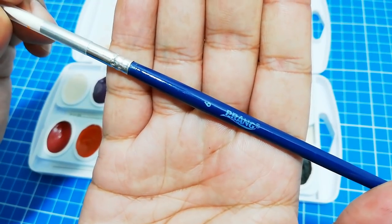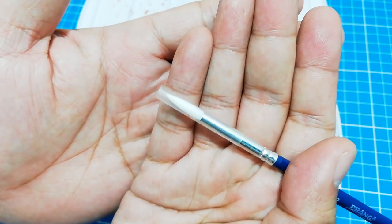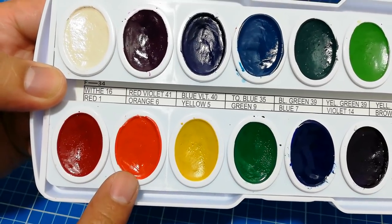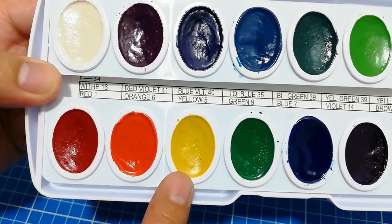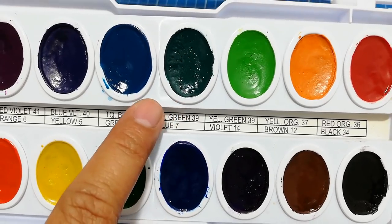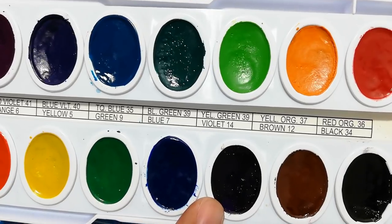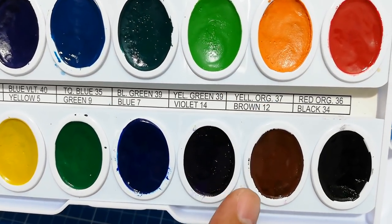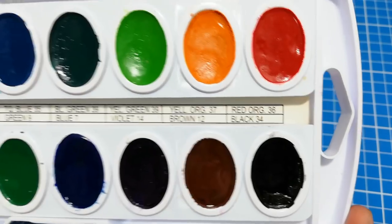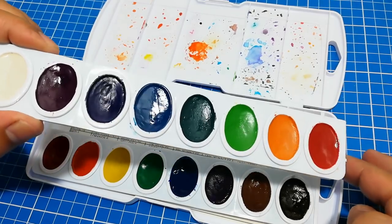The set also comes with a free brush with nylon bristles. A label inside shows you all of the names of the colors included in this set: white, red, red-violet, orange, blue-violet, yellow, turquoise blue, green, blue-green, blue, yellow-green, violet, yellow-orange, brown, and lastly red-orange and black. You can also remove the palette just by bending the case a little bit.